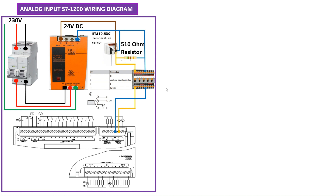In this example, we're going to use the IFM temperature sensor, model number TD2507, and connect it to an S7-200 PLC analog input. This is how you need to do the wiring. The temperature sensor has a four-point connector: pin 1 is L+, pin 2 is the output, and pin 3 is L−.